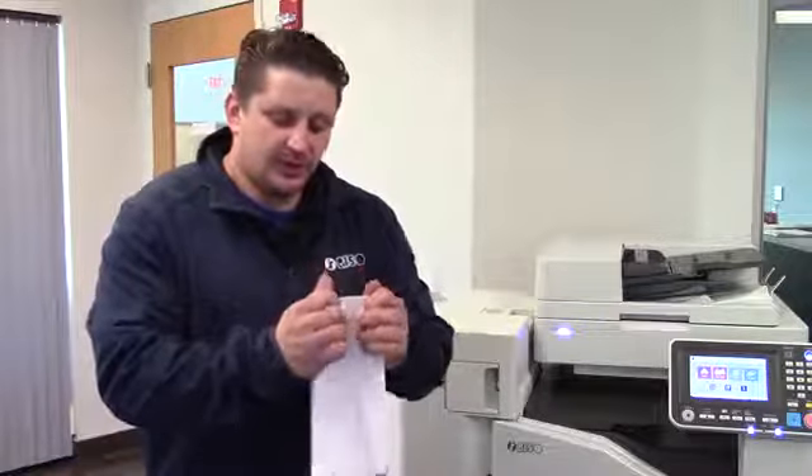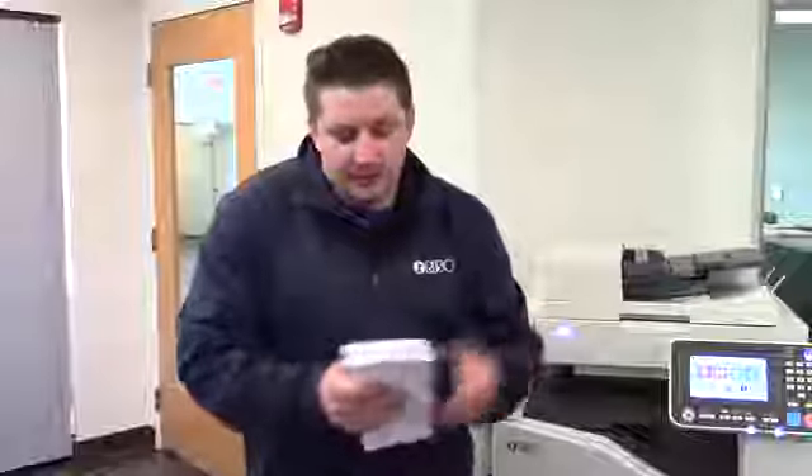Maybe a little twist to get the envelopes to lay flat on the tray. Just kind of form the corners of the envelope down a little bit so they will stay flat and run nice and smooth through the machine. Do this and you'll be running envelopes like a champ.